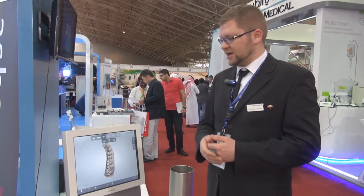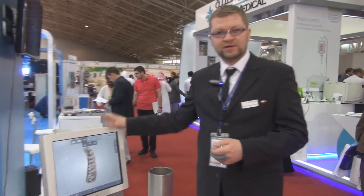Hello, my name is Christopher Adamus. I'm representing 3Shape, a Danish company that manufactures scanners for CAD CAM solutions.